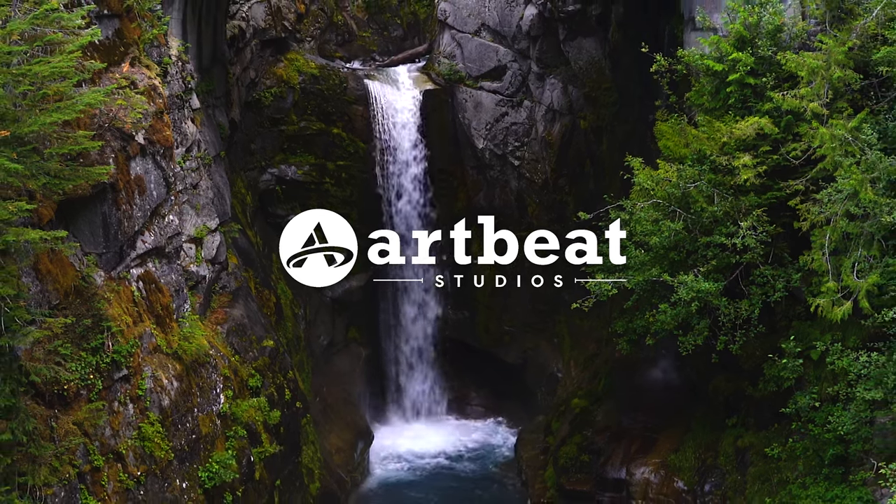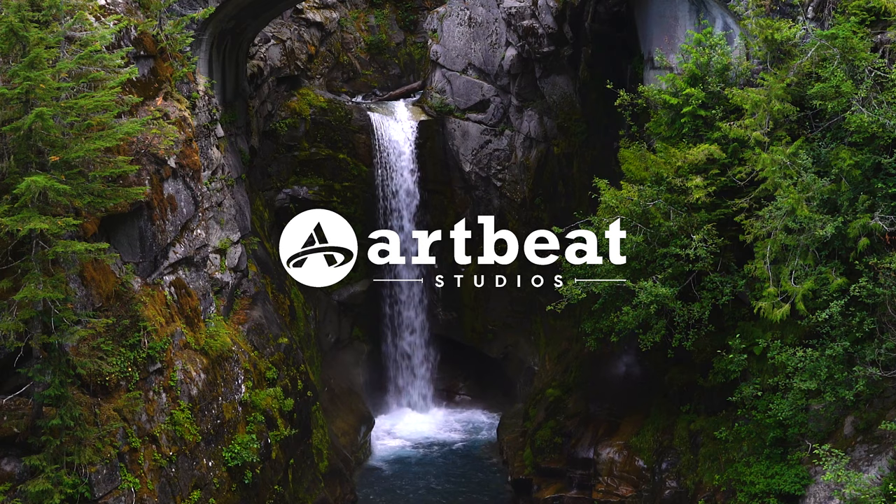Thank you to the sponsor of today's video, Artbeat Studios. Artbeat specializes in printing high quality metal, canvas, and acrylic prints. Make sure to check out the link down in the description if you're a photographer that wants to print your work.